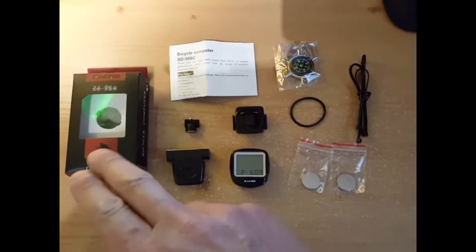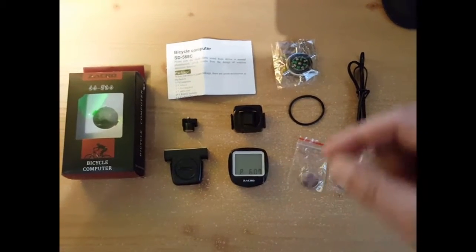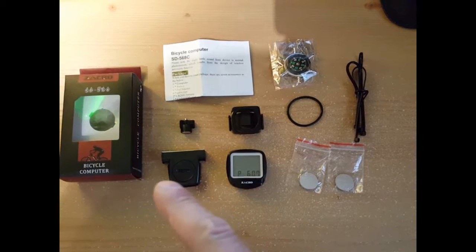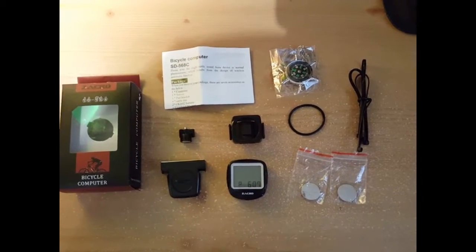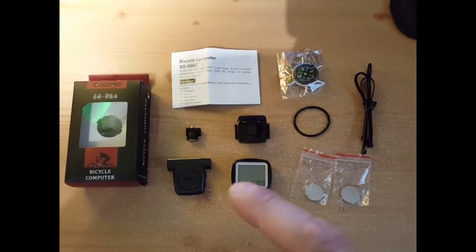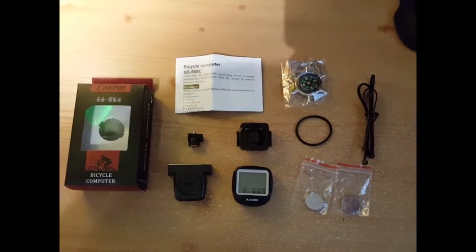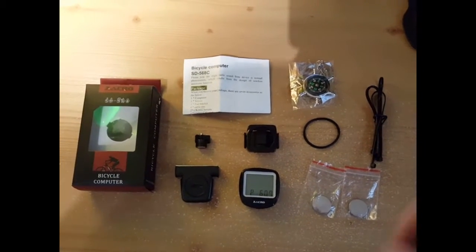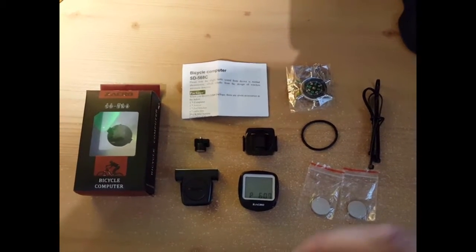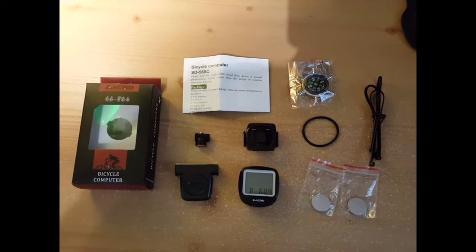Here's the box that it comes with, the instructions. This is the bike computer, that's the mounting bracket, the sensor that goes on to the fork of your wheel, and that's the magnet that goes on to the spokes. It comes with four batteries — one is in the computer and one's in the sensor, and there are two extras. These are the zip ties. I'm not sure exactly what the ring is for just yet, and there's the compass that's the bonus item.